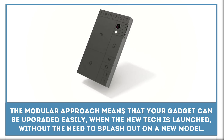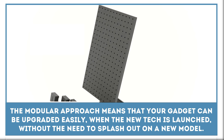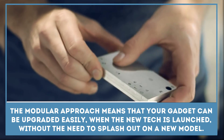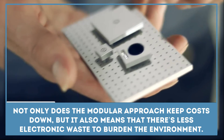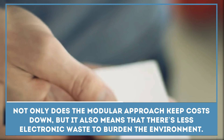It allows you to swap the modules or upgrade them with newer versions effortlessly. The modular approach means that your gadget can be upgraded more easily when new tech is launched, without the need to splash out on a new model. Not only does this keep costs down, but it also means that there's less electronic waste to burden the environment.